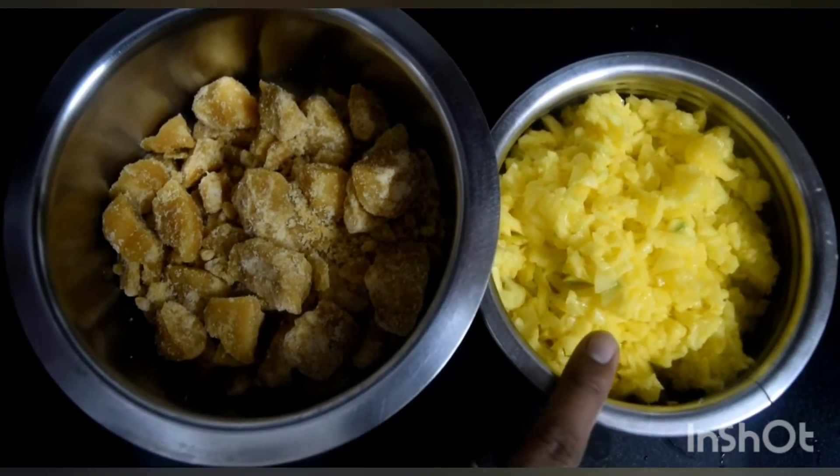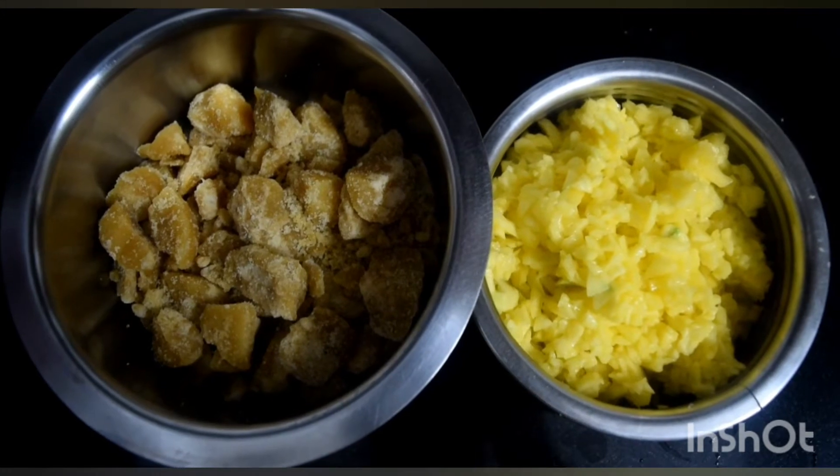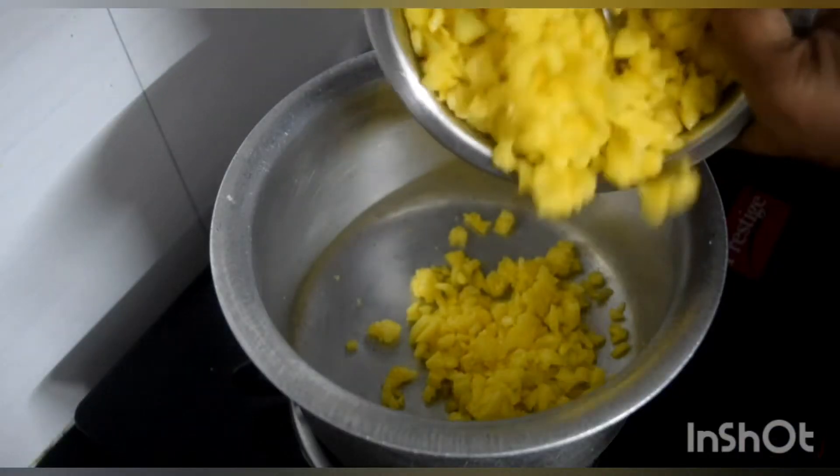Take two cups of jaggery and two cups of finely chopped mango. You can even grate the mango — I've used finely chopped mango.